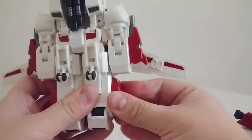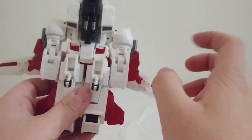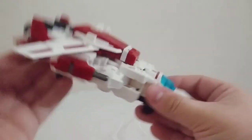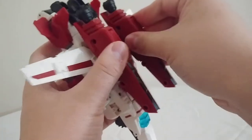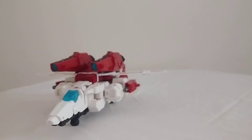They both come off on both sides — I like to leave them on to complete the look. Both guns on the arms also come off, and they do have to come off in order to transform properly. Now for vehicle mode comparisons, so you can get a sense of scale.